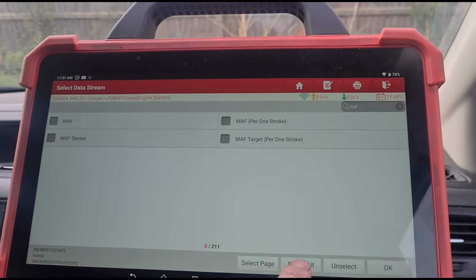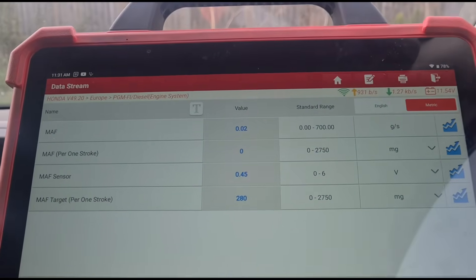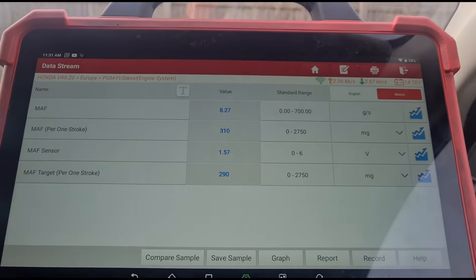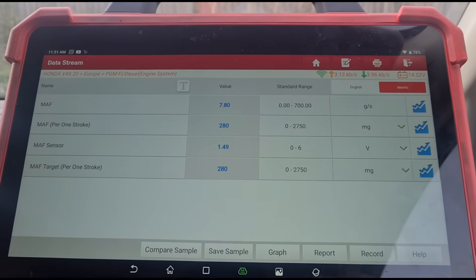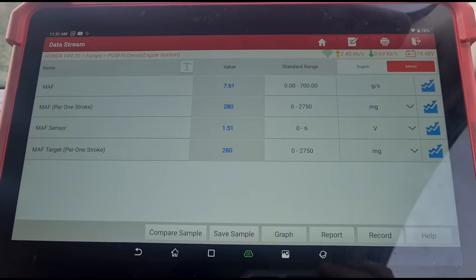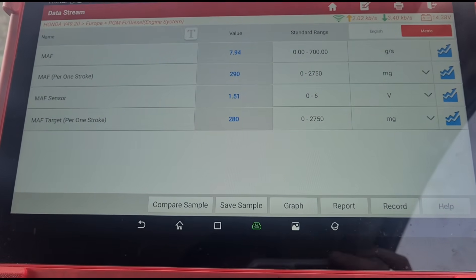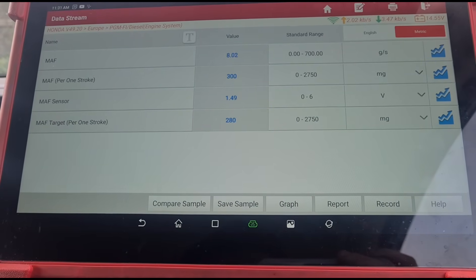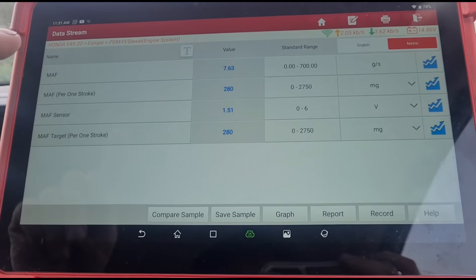We'll start the engine up and see what we're looking at. We've got 7 grams per second on the airflow meter — I'm pretty sure that's low. The voltage is at 1.5.